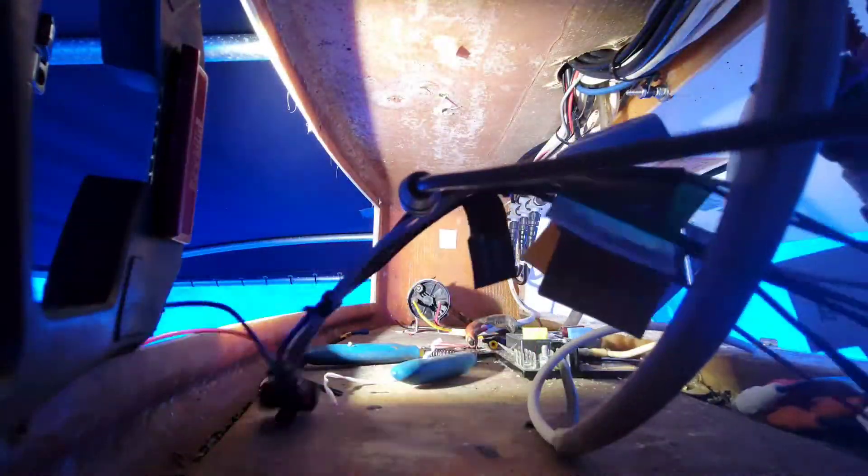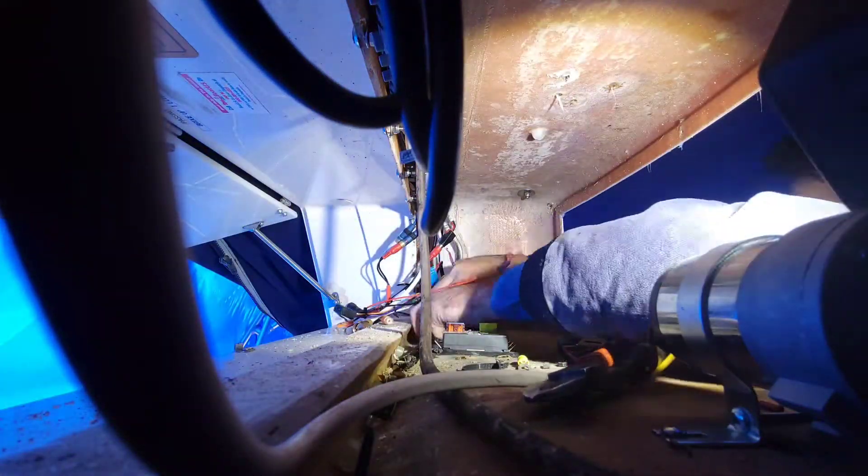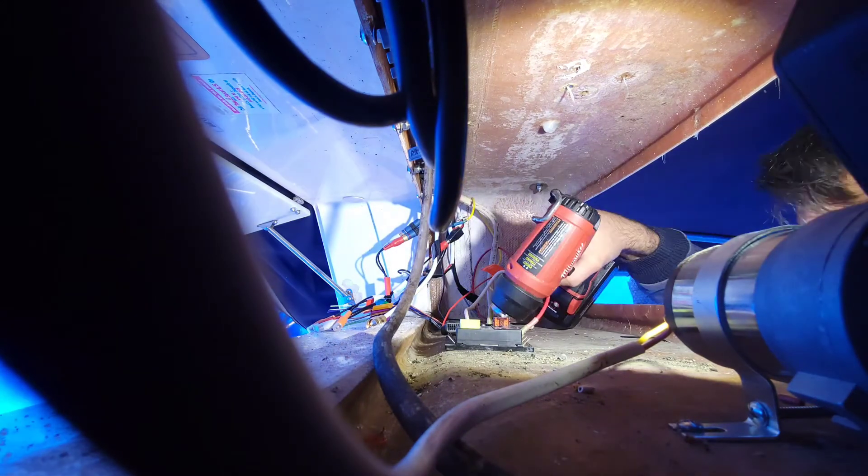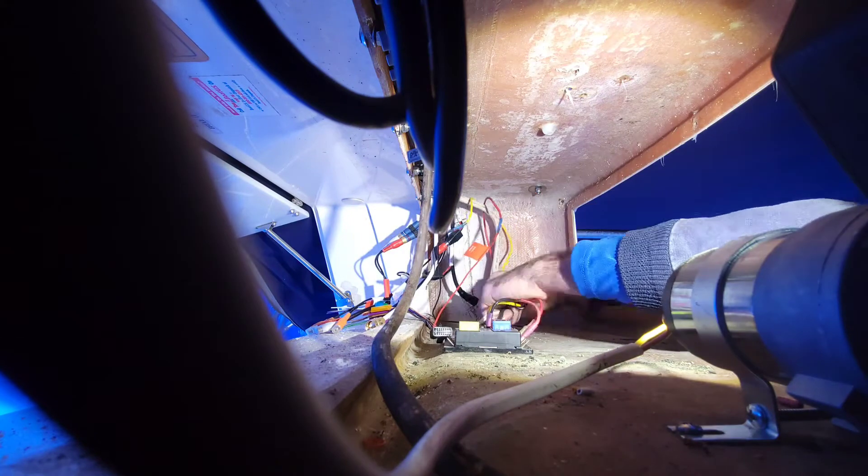Now I'm going to spin us around here so we have a better angle of what's going on right in front of the camera. Basically we're just adding more connectors here, making sure that everything's heat shrunk, slowly securing some of the wires, and we're going to be getting ready to add our series XM transmitter as well on that far side.